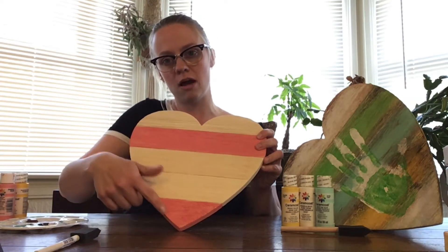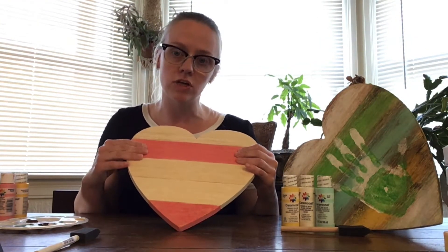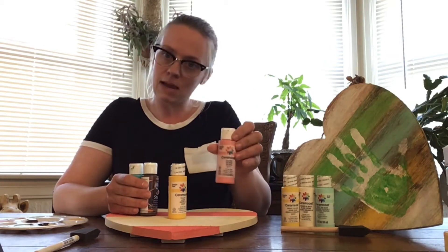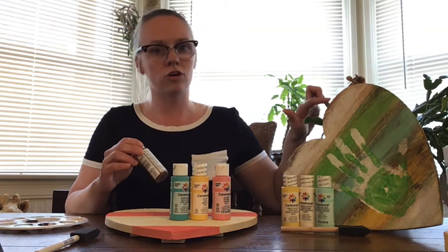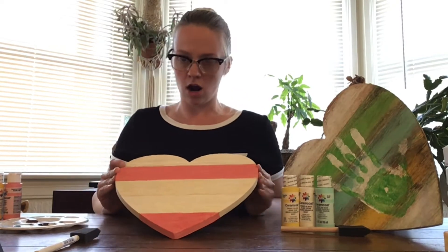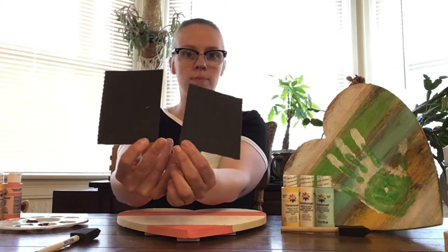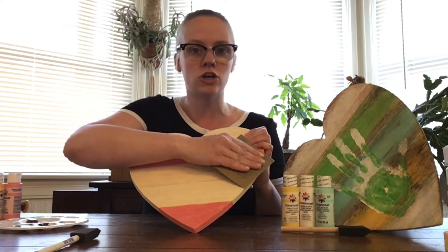I've already painted a little bit on our heart to make the video go a little faster and show you the different applications. For my first heart I chose yellow, white, and blue, and for today's I chose salmon pink, yellow, and Laguna blue. We'll also be doing some staining for a really cool antiquing look. Your first job: take your sandpaper — I ripped mine in two since you'll use it in two applications — and sand your heart.